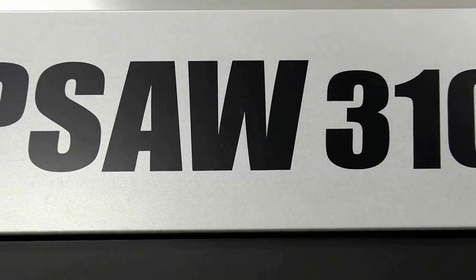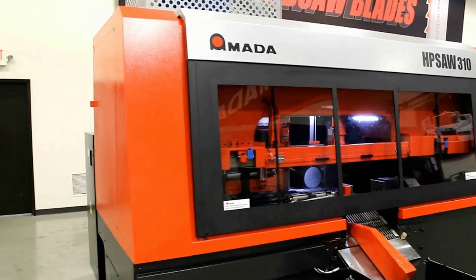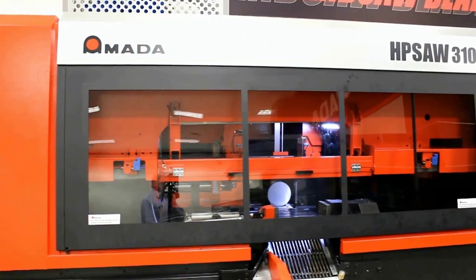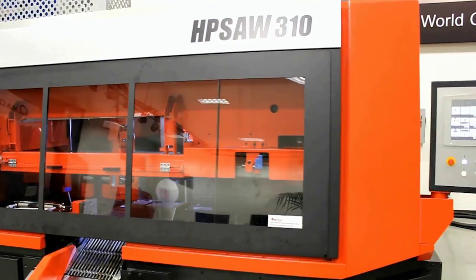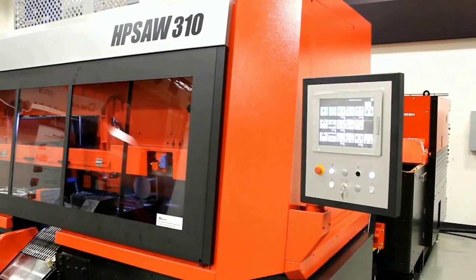The HP Saw 310 is a modest solution for very high-performance cutting. This innovative new saw design redefines high-performance cutting with its many innovative features. It is engineered for companies that demand fast cutting for high production, such as forging companies, steel service centers, production cutting houses, and more.